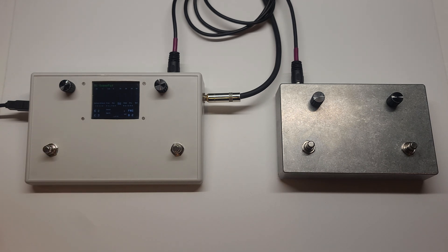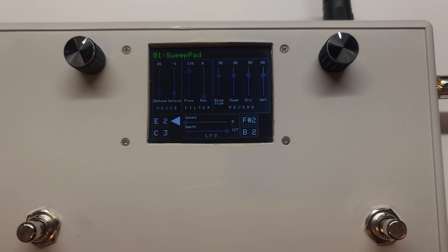There are independent controls for each of the notes. Here's a closer look at the screen to show what note is playing. And there it is.